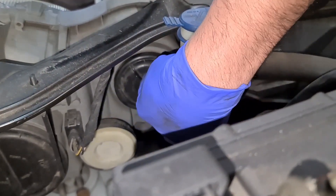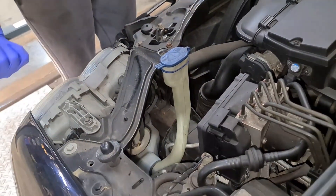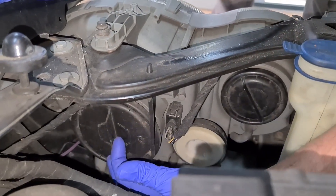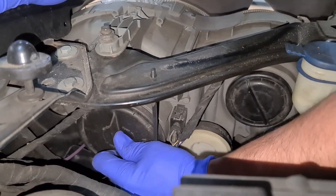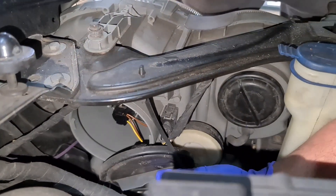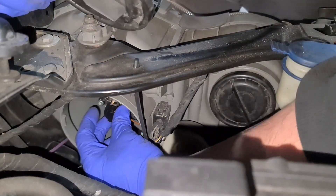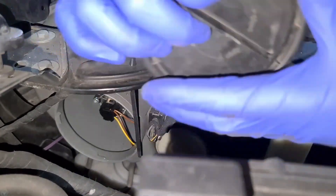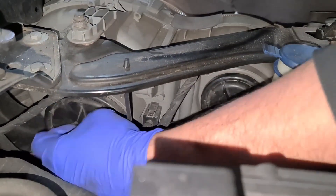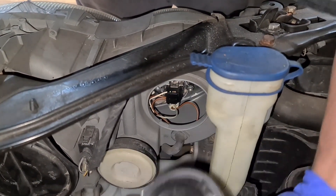Make sure the cover goes in properly, otherwise you'll get condensation on the light — you don't want that. Now if you did want to do other bulbs — like the main dip bulb — you can just remove this cover or this cover and then do the bulb. On the big one, which is the low beam bulb, it's a H7 bulb. All you do is turn it to your left and it will just pop out, then replace the bulb. And the high beam one is going to be a H7 bulb again.